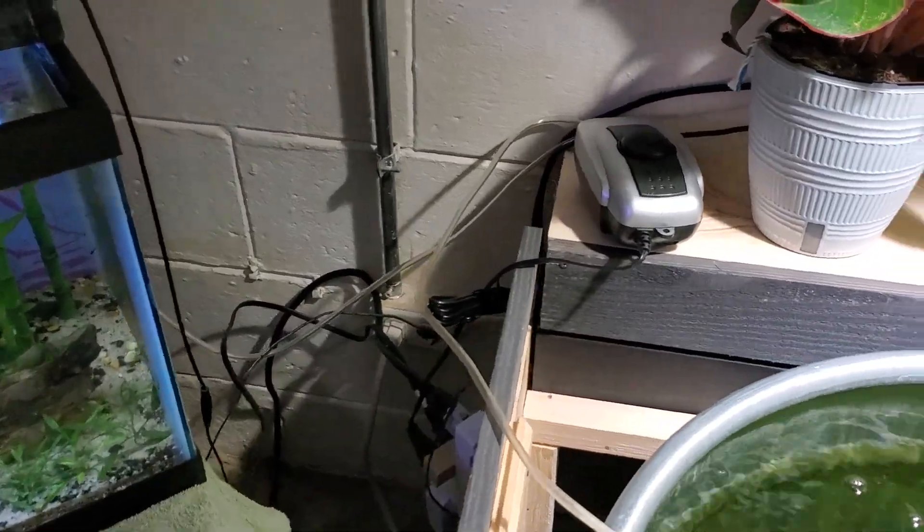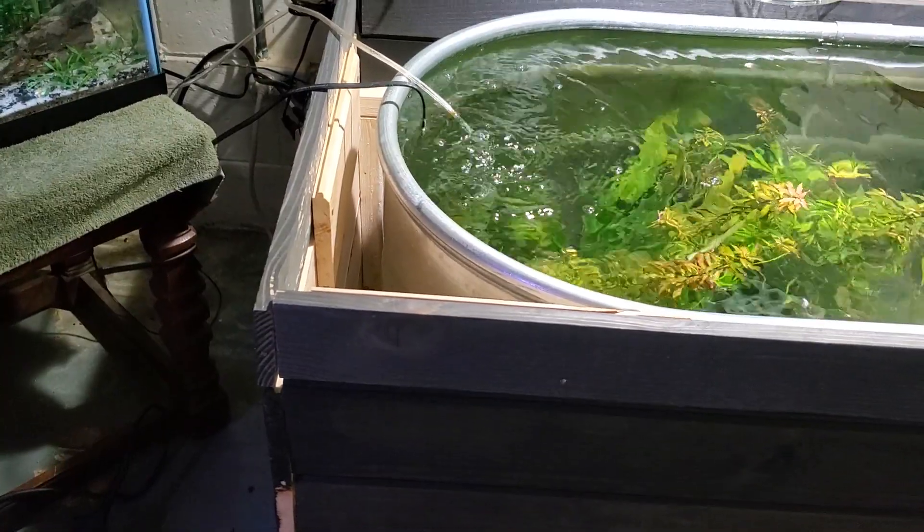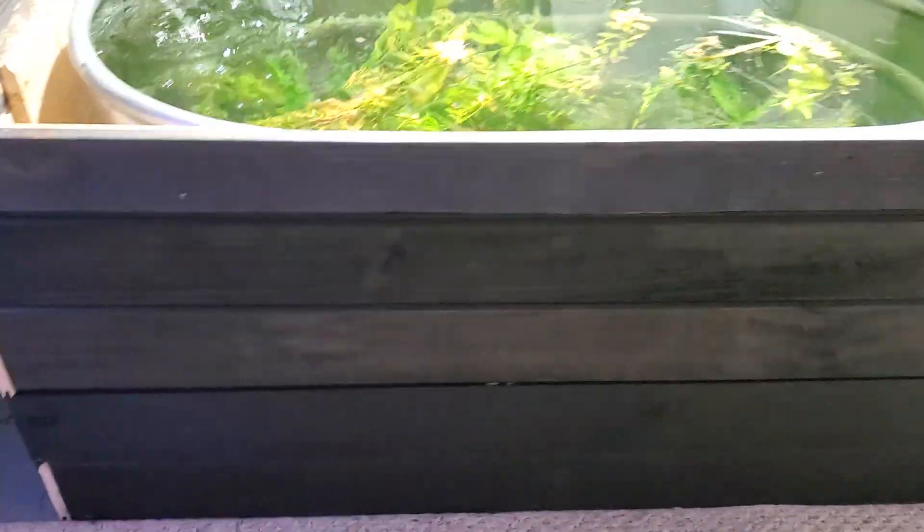As you can see, I got a little gap over there. Like I said, I am not a carpenter, but I think it worked out pretty good for somebody who's never done it before.